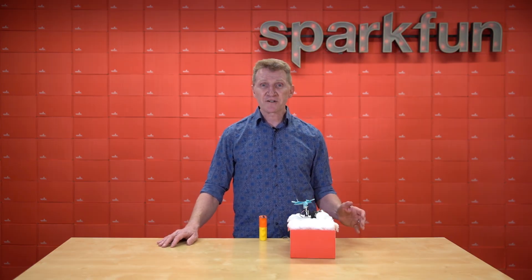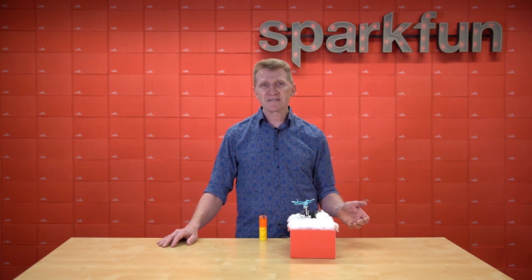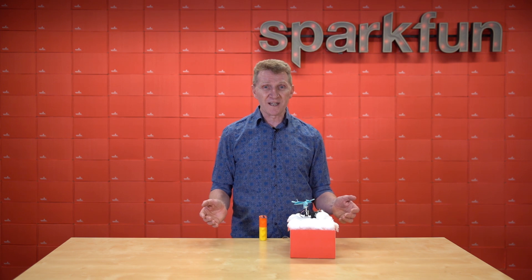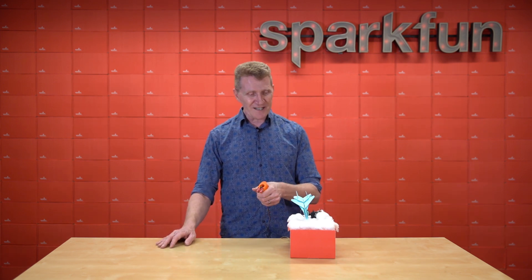Six DoF boards are great for applications like vibration monitoring and compensation, smart power savings for handheld devices, IoT connected devices, step detection and counting, indoor navigation if I want to open that can of worms again, and our old favorite, motion capture and gesture detection.